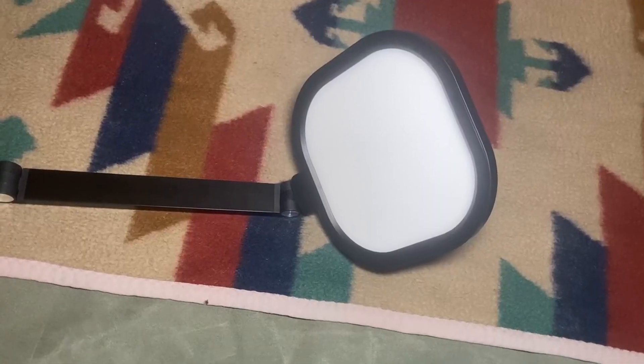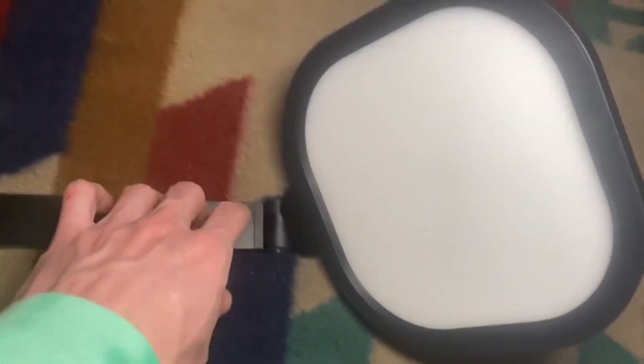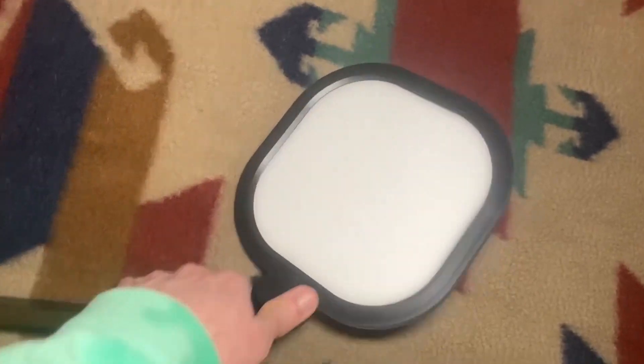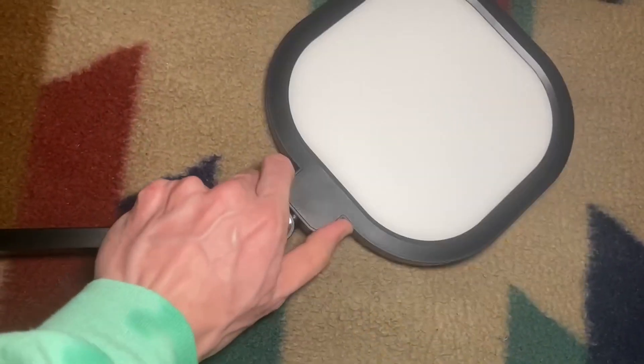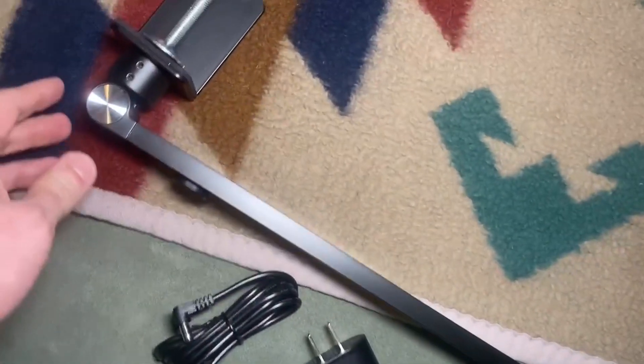It feels like it's constructed pretty well. Taking it out of the plastic — you can adjust it in many different ways. You can adjust it side to side, up and down. It's really flexible. You can just adjust this as needed.